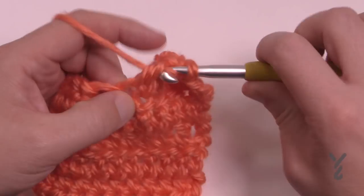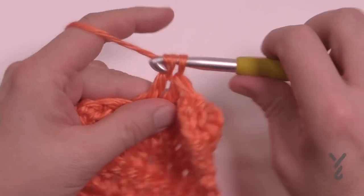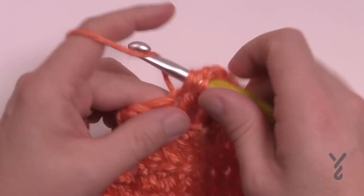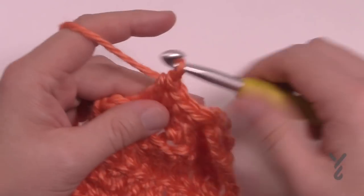The next four in a row are part of the next popcorn. So 1, 2, 3, and 4 — and let's demonstrate.